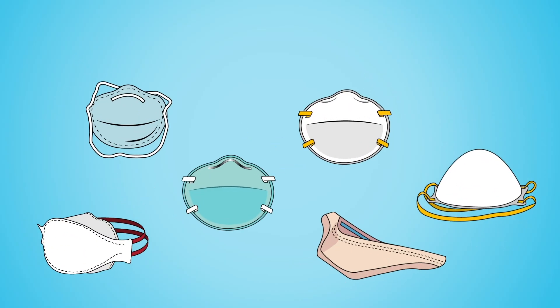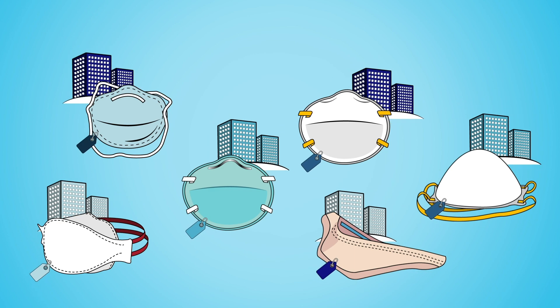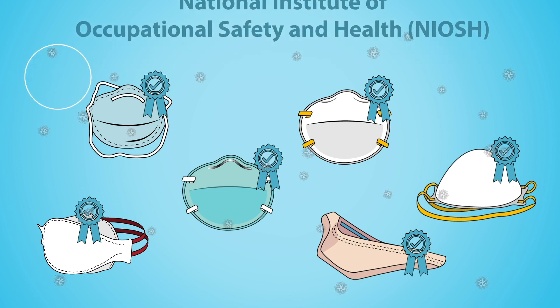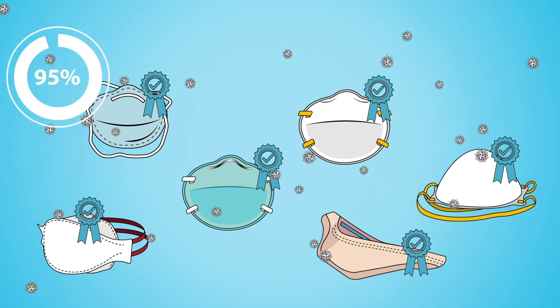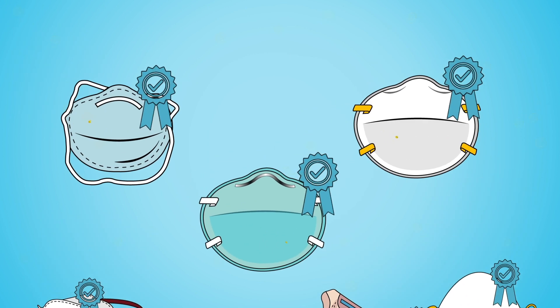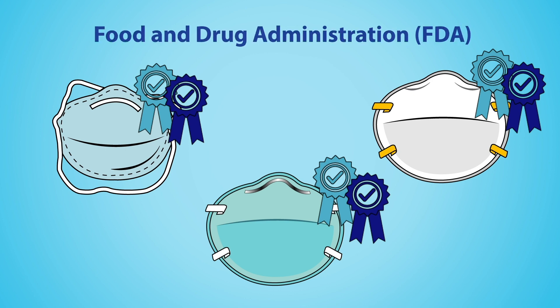N95s come in different forms, varying by the manufacturer and brand. All N95s are tested and certified by the National Institute of Occupational Safety and Health and filter at least 95% of airborne particles but are not resistant to oil. Surgical N95s are also approved as a surgical mask by the Food and Drug Administration.